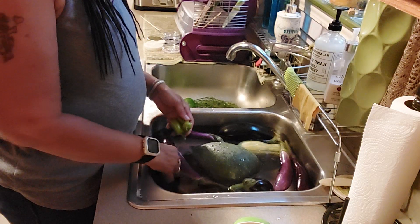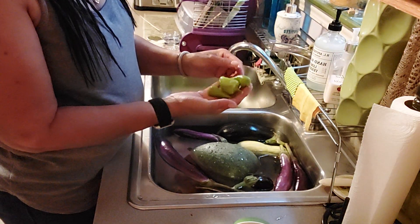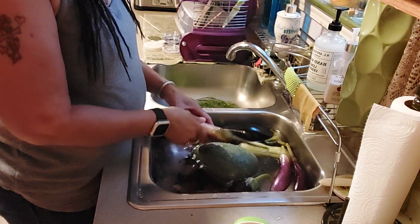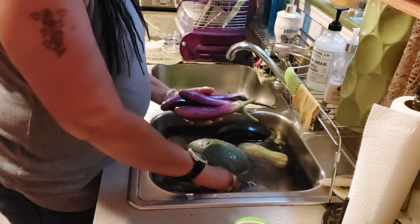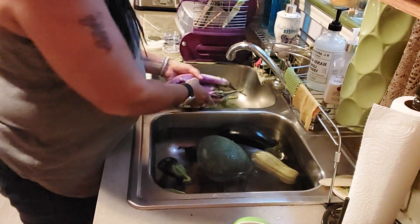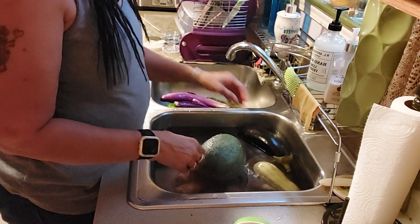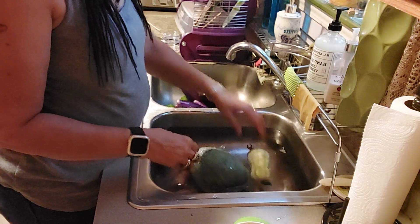These other peppers — I don't think they're jalapeño, that's a jalapeño — I don't know what kind these are. They might be, but they're lighter in color. I got those, and then I got these long eggplants. I love eggplant, so I got five of those and then a little one — this one popped off, I didn't mean to pull it, it snapped so I had to take it.